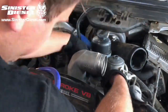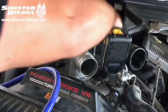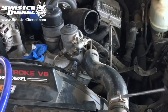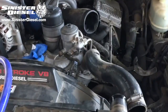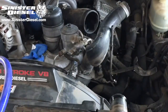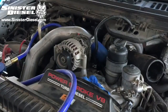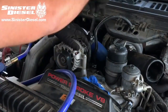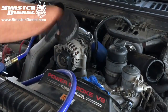For early 2003 to 2004 trucks, the intake valve will have to be removed first. Next, the upper radiator hose can be removed for easier access to the factory fuel regulator and fuel lines. Then the hot side intercooler piping can be removed from the turbo and intercooler.